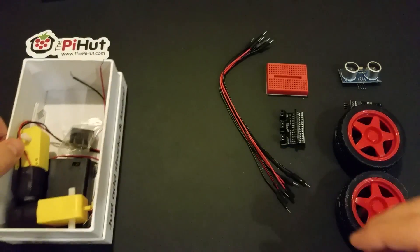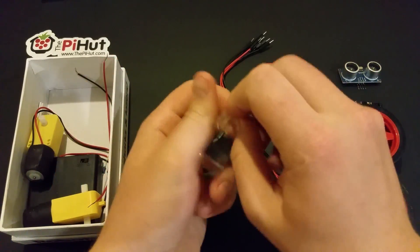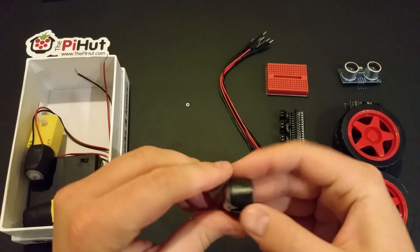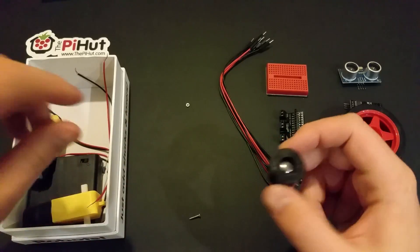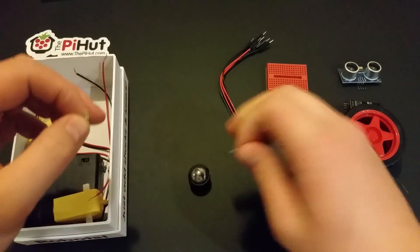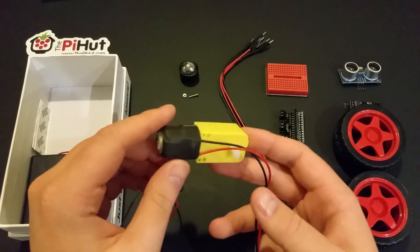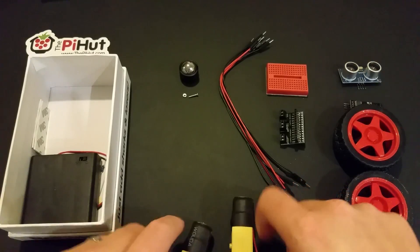Next we've got a ball caster — let's open that up. It's a ball caster that acts as a third wheel, so it'll roll. You screw it to your chassis using the two little holes with these screws and nuts. And here are two yellow DC motors — I'm not sure of the ratings or speed, but we'll find out in good time. Two motors because you've got two wheels.